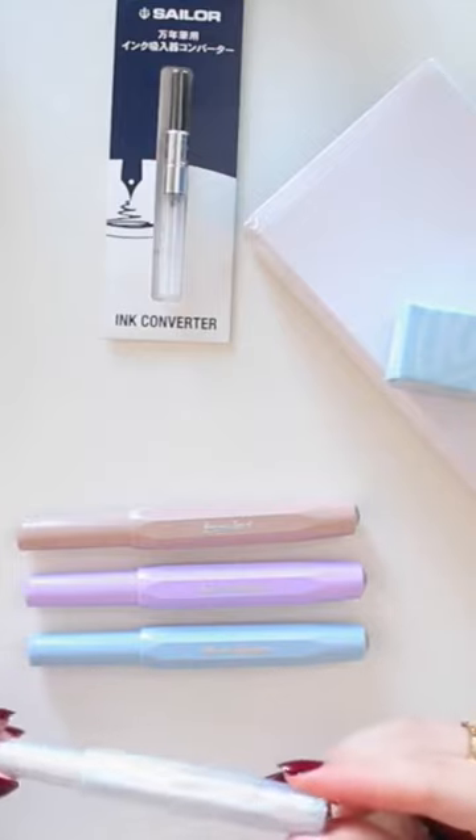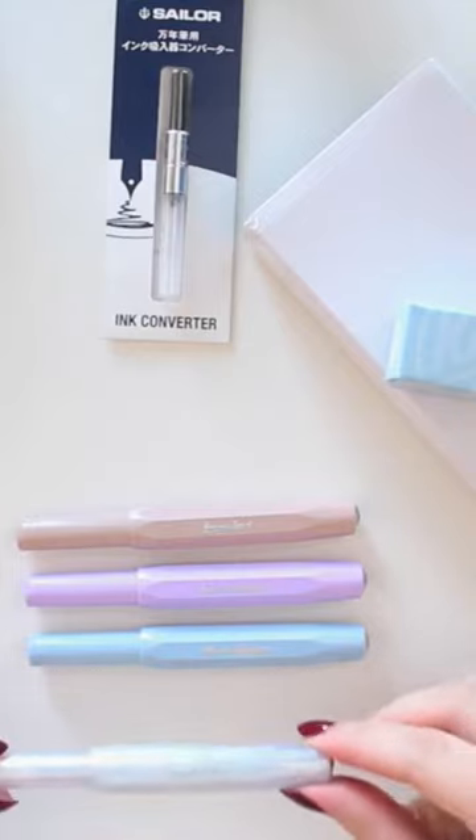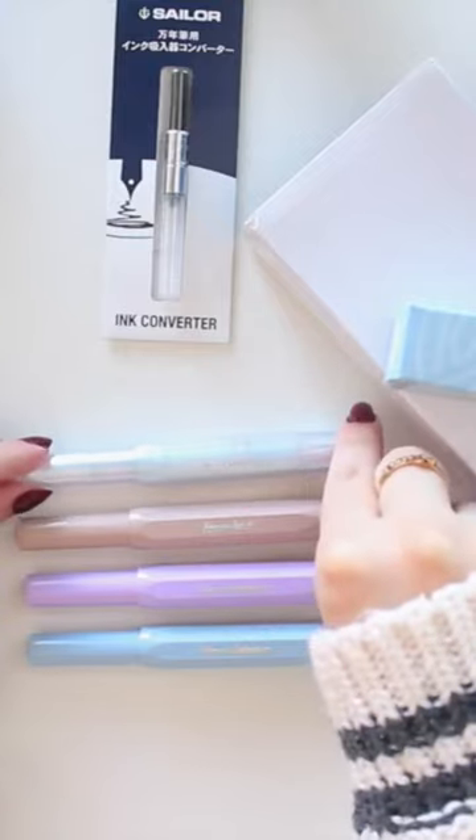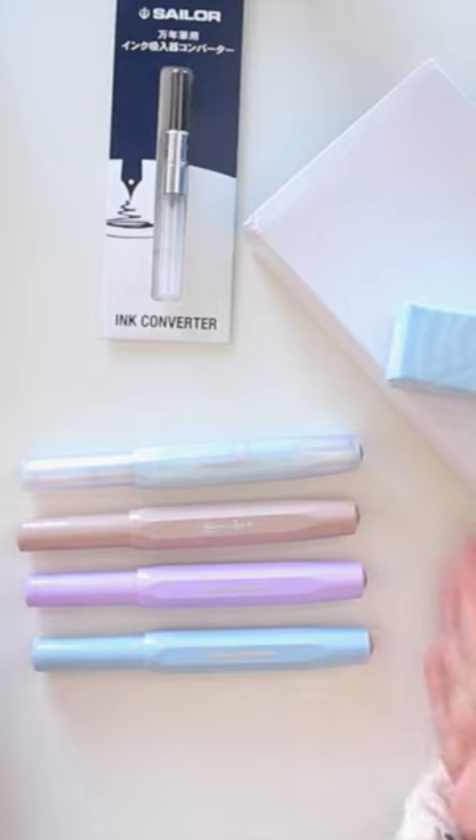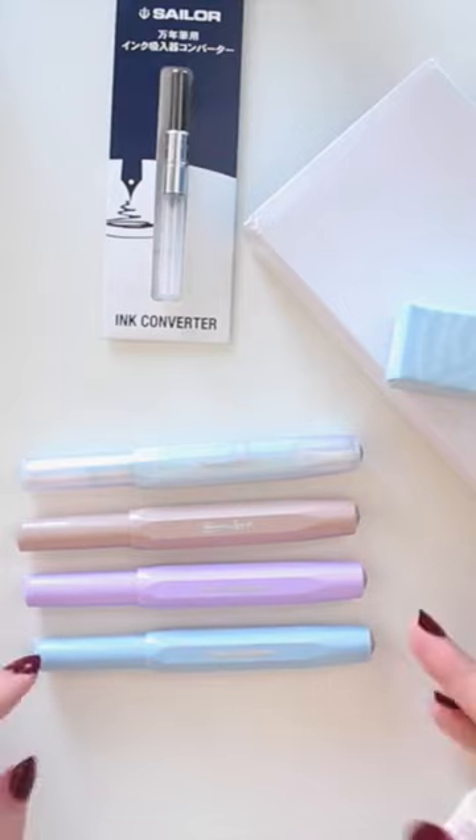So here it is — this is the Iridescent Pearl one. I'll put that here so you can see how the Mellow Blue compares. It's a very nice blue, kind of like a powder blue.